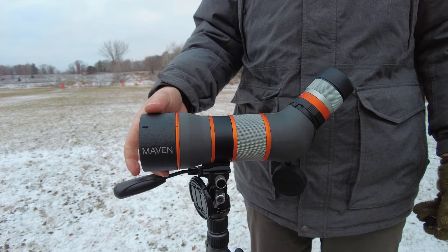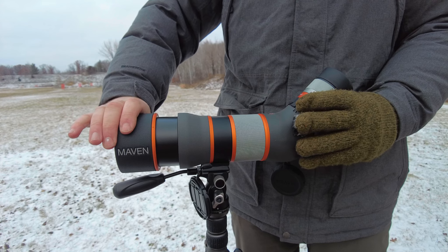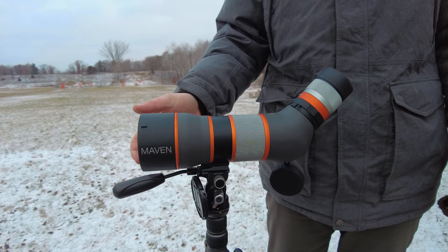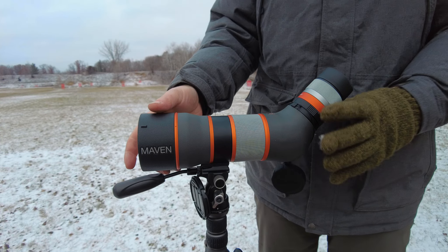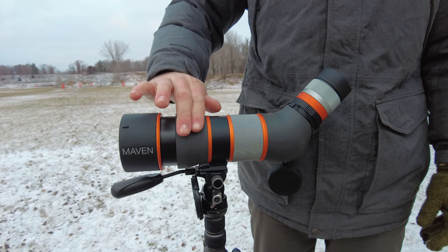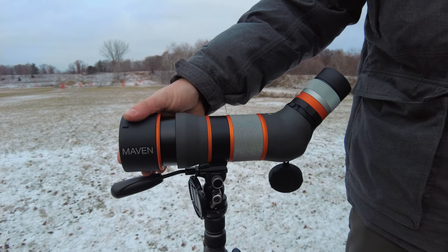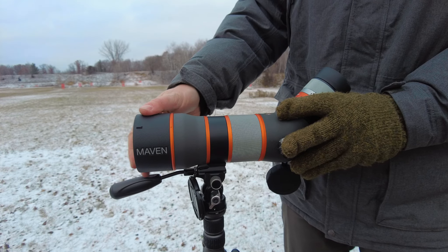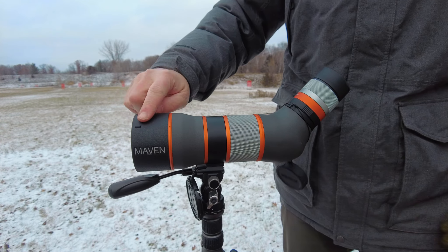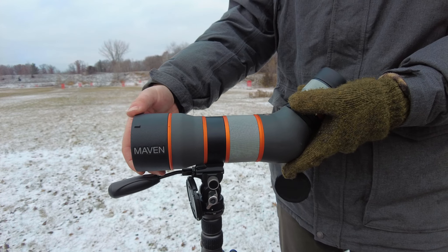I like the way they put a little feature here — something to grab onto to pull it off — because when things get cold, like right now at about 17 degrees with wind chill closer to five, it gets harder to grab things. All Maven products have a really nice feel with a grippy texture. Having a little design detail built in so I can just grab those couple little horns is not a bad idea. The fitment isn't sloppy — it all feels appropriate.